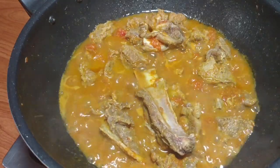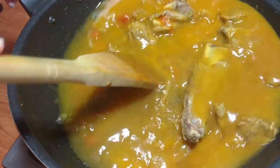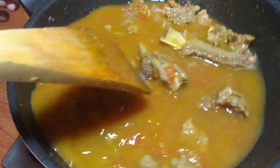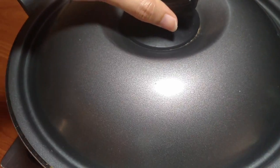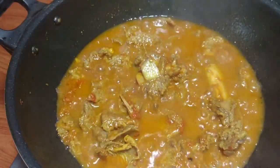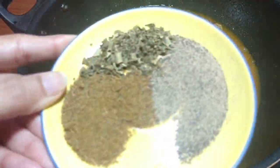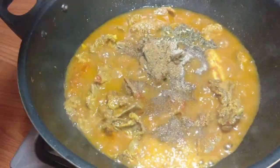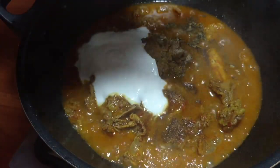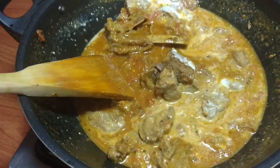After this, I will add 3 glasses of water and mix it well. I will cook it for 1 hour, mixing well until the water is fully dry.